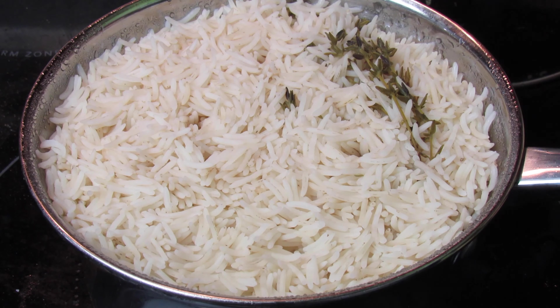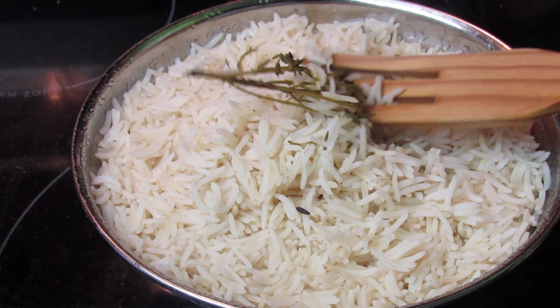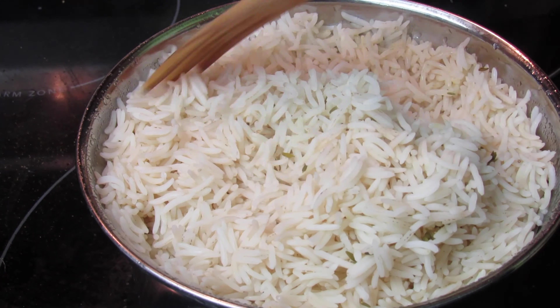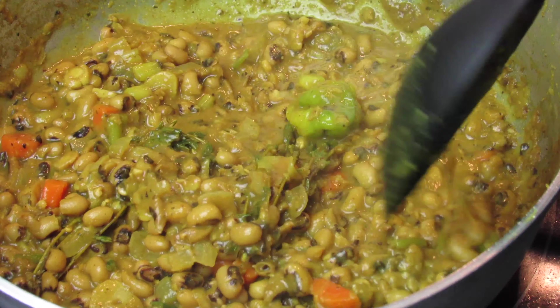The rice is ready — I'm going to fluff it up a bit and remove the thyme. Everything is prepared, let's plate this up nicely.